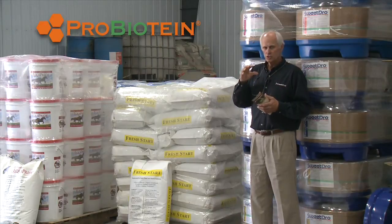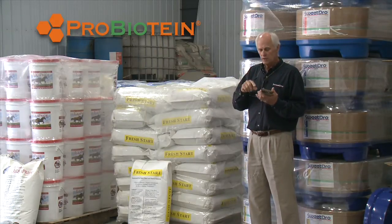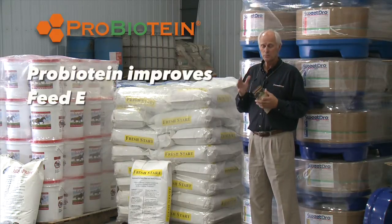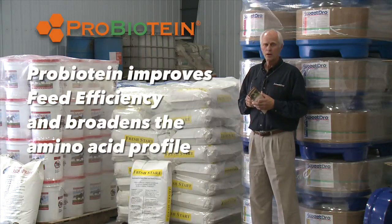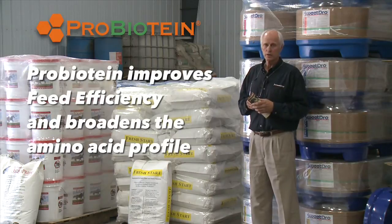Probiotine is an additional boost where we're fermenting wheat, oats, barley, and flax. So we're broadening the amino acid profile on the product line and adding that to the corn or Milo distiller's grain.